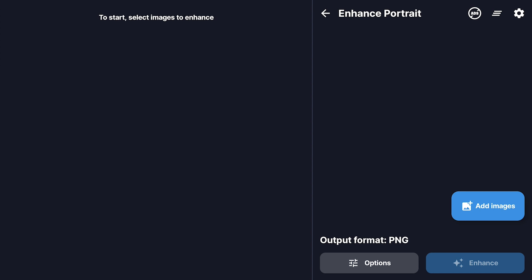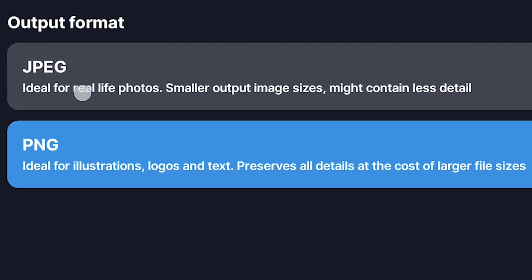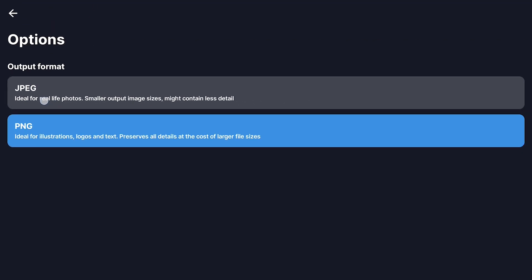The first thing you'll notice is that they give you a couple of choices for how you want your finished photo to look — basically what kind of file you want it to be. You've got JPEG and PNG, but they're telling us right there that JPEGs are generally better for real life photos, so that's what we're gonna choose here.